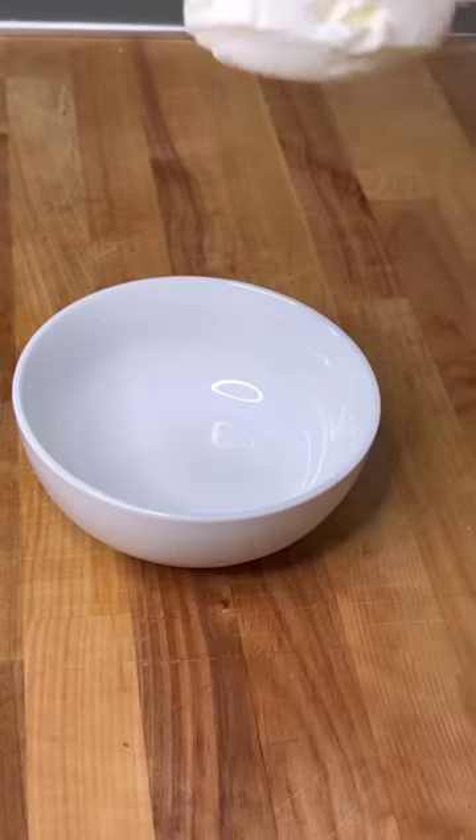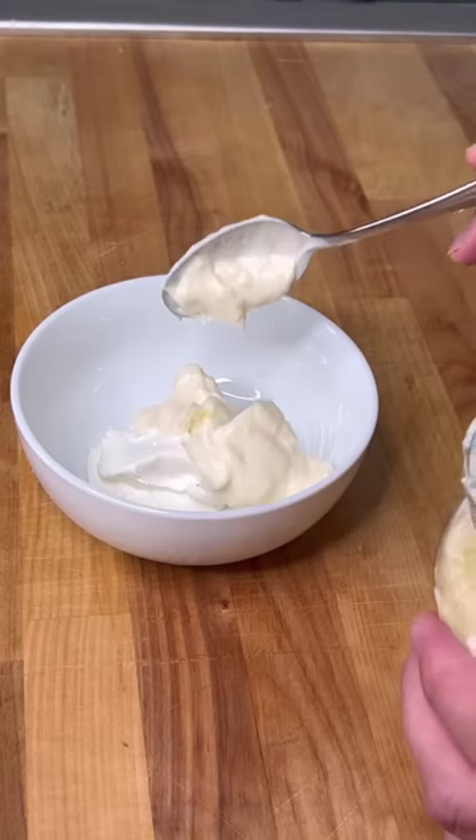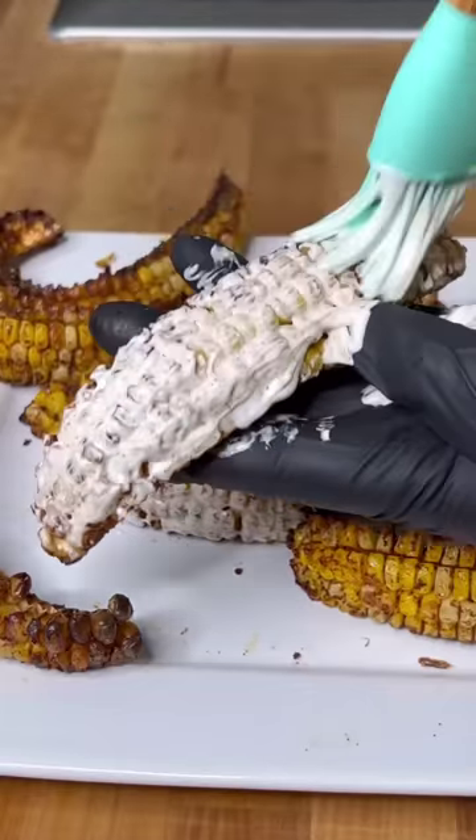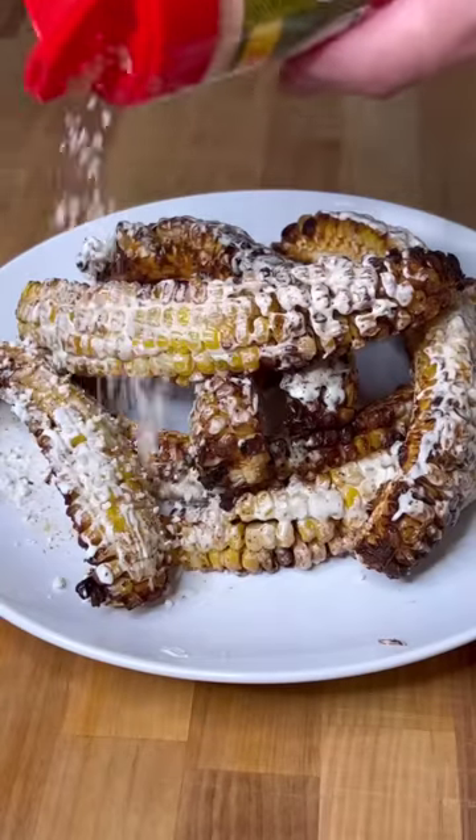Get your bowl. Some sour cream and some mayonnaise. Two scoops. Nice and mixed up. Now we paint them up with our mix. Sprinkle with some cotija cheese and the Danos hot chipotle.